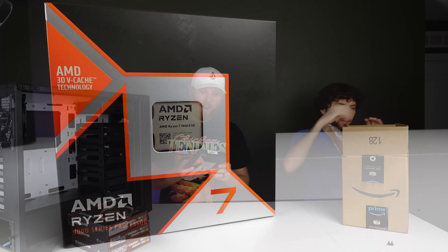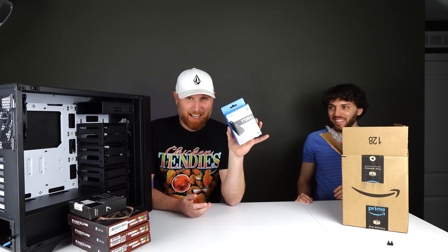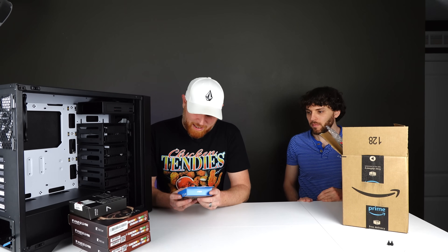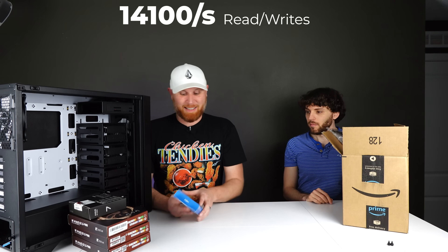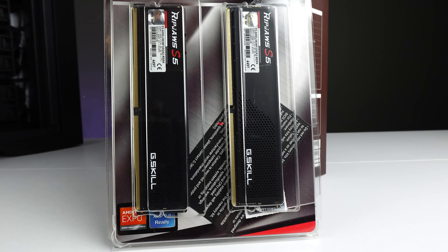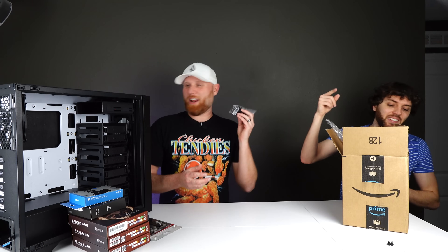Let's go over the other goodies going inside. We've got a Ryzen 9800 X3D — just because this system is quiet doesn't mean it won't be powerful. There's a T705 4TB Gen 5 NVMe with 14,100 megabytes per second read and write speed, which is absolutely wild. And we've got 64GB total — two 32GB sticks of G.Skill Ripjaws S5 DDR5 RAM.